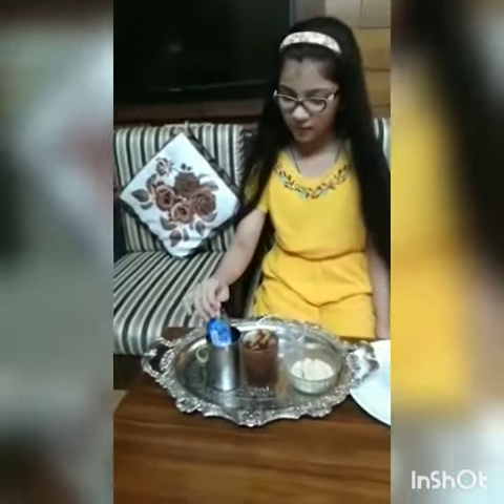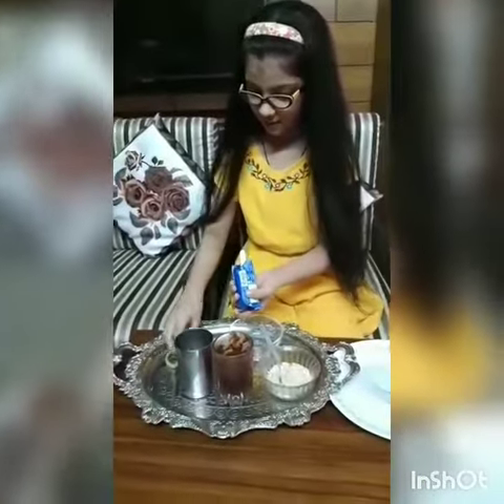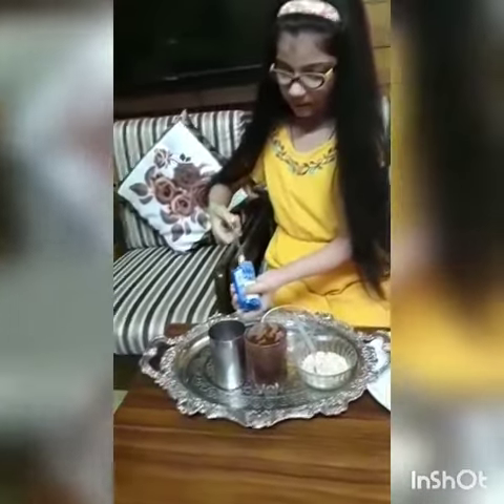Wow! It is nicely frozen. Now I will cut the packet from the scissors.